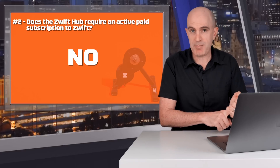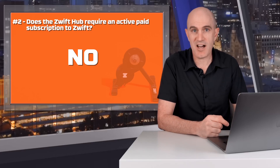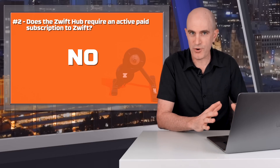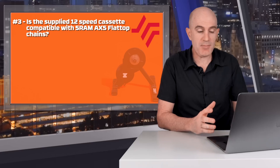Spindown calibration can be performed within Zwift with a trial account. Zwift say they are working on a firmware update for the Zwift Hub that has auto calibration, so you won't need to do that for spindown.